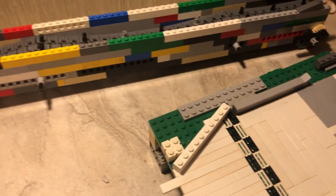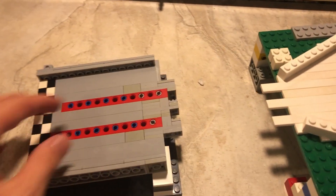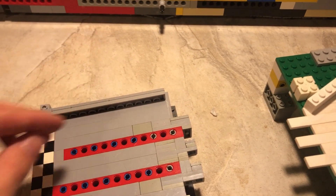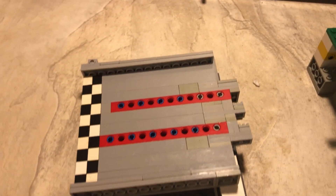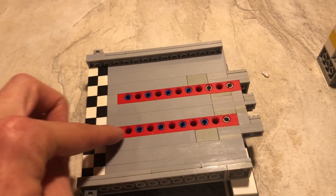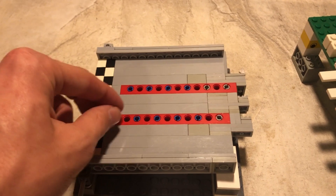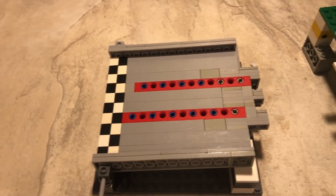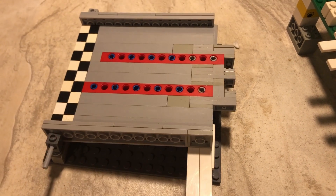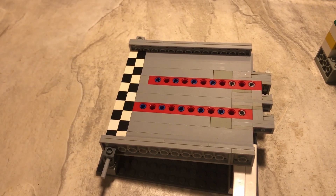Now I have the other end, which is the out end — the same idea here. The pegs can go through these holes and then the marbles can go and start the lap over again. I also have this as a starting line. I have these two pieces here that have holes in them so I can rest marbles on the holes. Then I'll take this piece right here and stick it under this — it's actually loose — so when I do this, all the marbles will fall down and start the race.